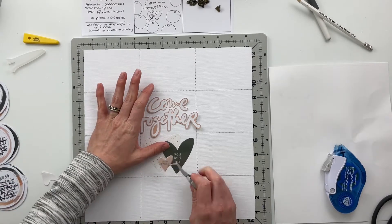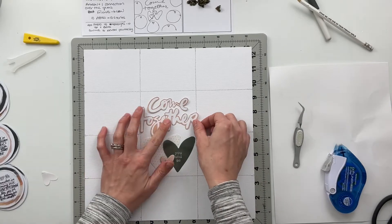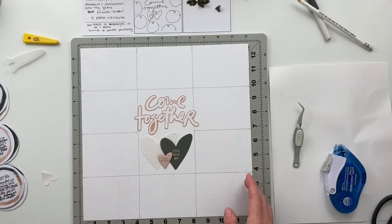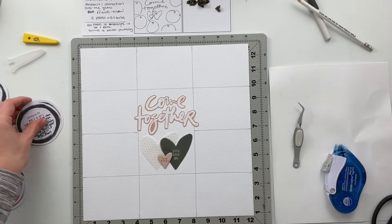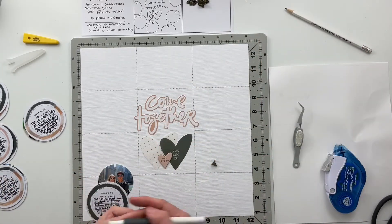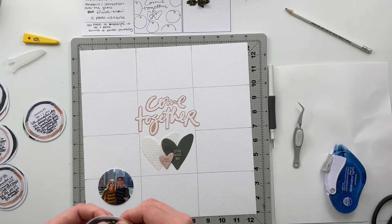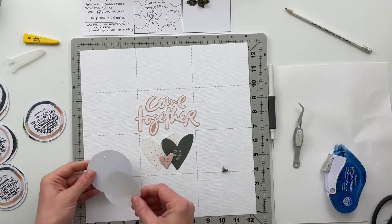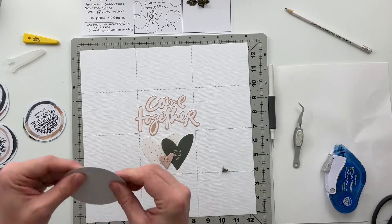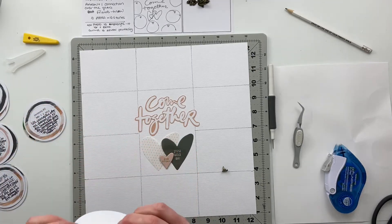I loved the 'you and me' and the 'our story' and the 'come together' — it just gives this whole idea of how Erin and I have come together and formed our story over the last 10 years. I used the adhesive on the back of the chipboard heart to help hold the plastic hearts in place. I will eventually pull out my stapler to add some staples directly into the plastic hearts to help them stay on the page better, because there's just not quite enough adhesive to hold those on permanently long-term.